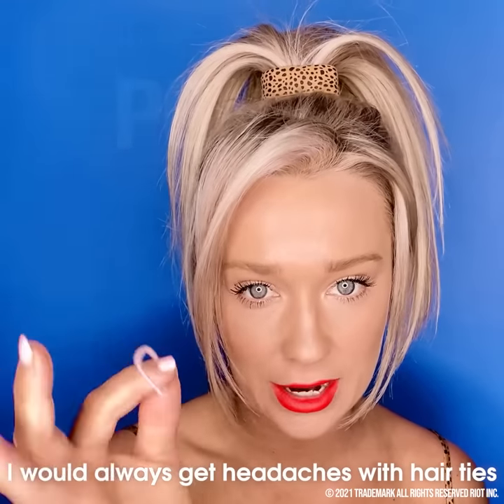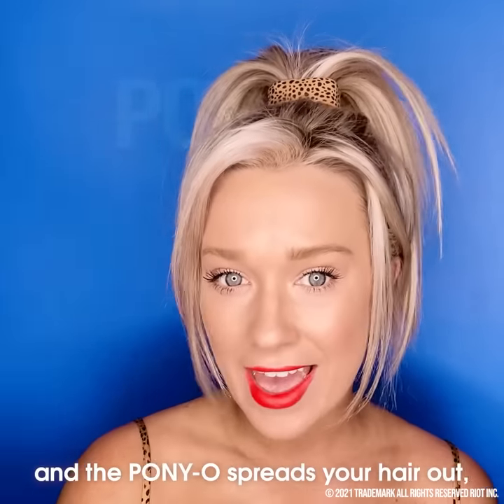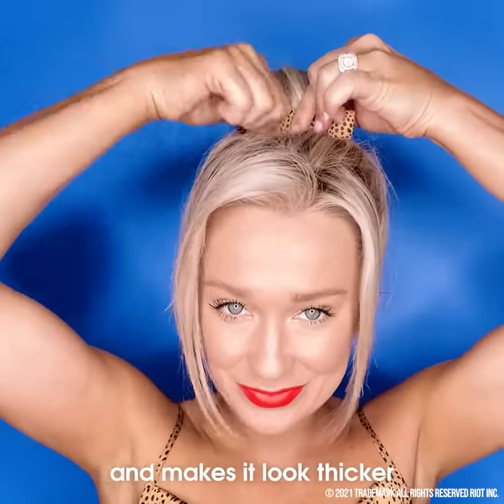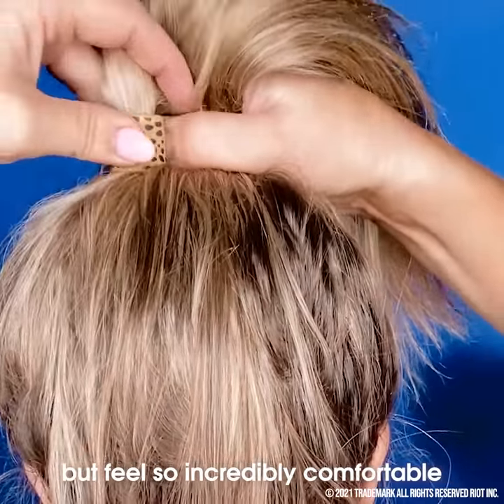I would always get headaches with hair ties because they're so tight and so confining. But the Ponyo spreads your hair out, evenly distributes your hair, and makes it look thicker but feels so incredibly comfortable.